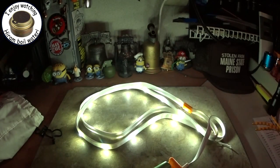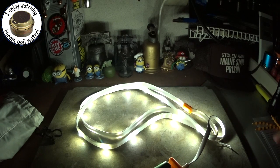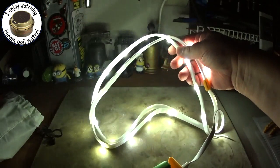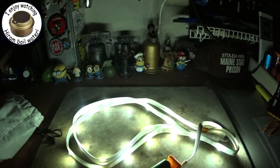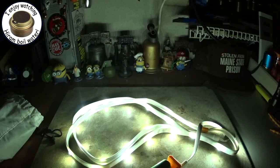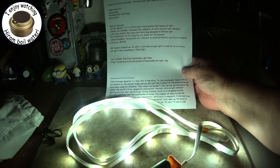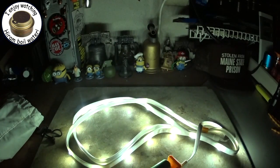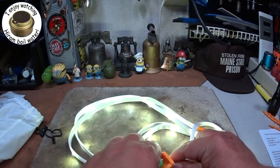All I do is hook this up and then you get all this light. Let me turn off all the lights — that's just the five foot of LEDs. It says it puts out about 180 lumens through the whole thing, and you can see it's lighting up the area pretty good, even if you wanted to read something.